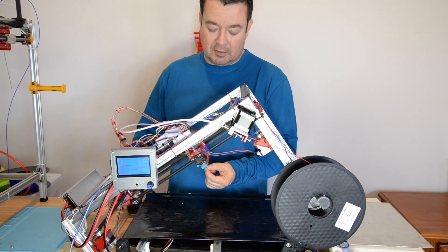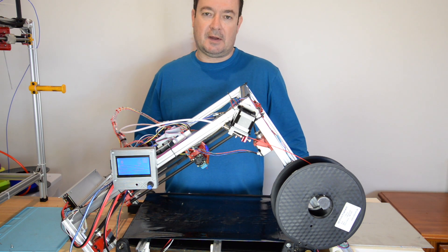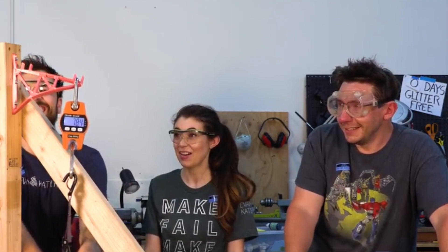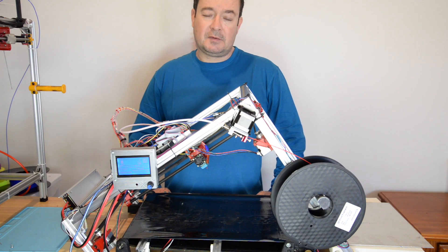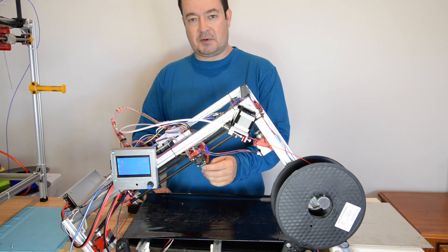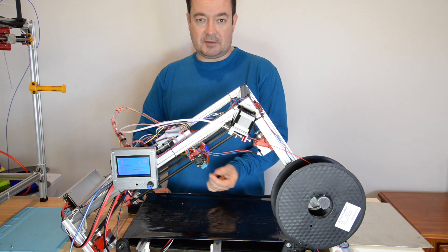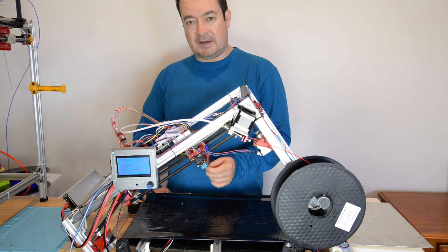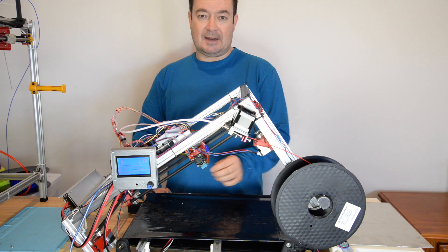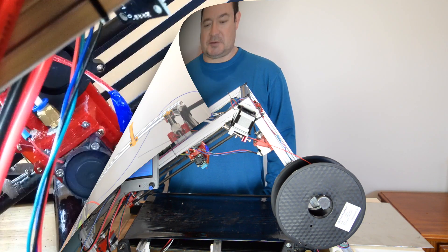Another change that I made was I drilled out my nozzle to a 1mm nozzle. When I saw the 3D Printing Nerd, he made little brackets that he put weights on. In that video he saw that the models printed with bigger nozzles were actually stronger. So I drilled out my standard 0.4mm nozzle to 1mm. What this also allows us to do is print thicker layer heights — so my layers are 0.4 instead of 0.2.